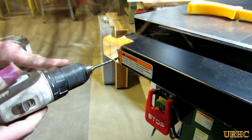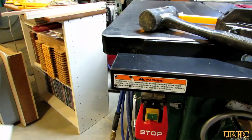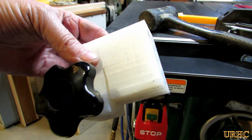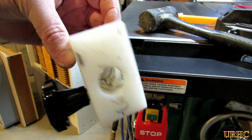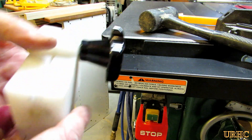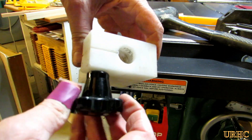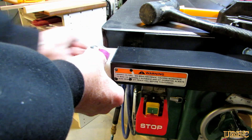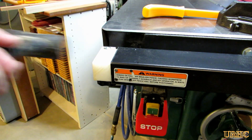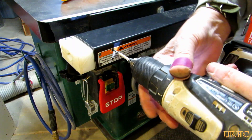I probably messed up the warranty on my saw at this point, but I really don't care. Here's what it looks like with the clamp and everything — it's a fairly tight fit going into the fence. I put a knob on the bottom so you can lock it from moving around, and I just tapped it in with a dead blow hammer.